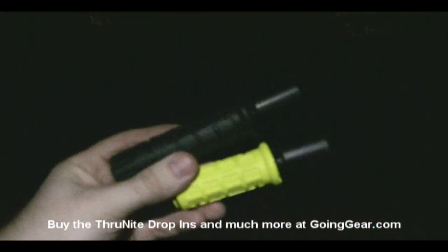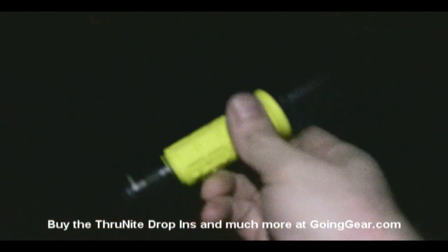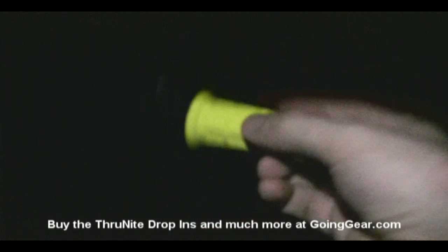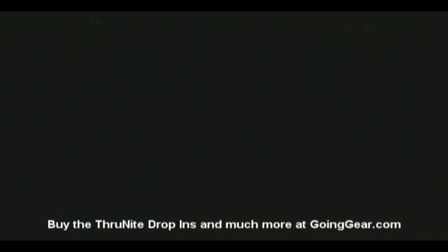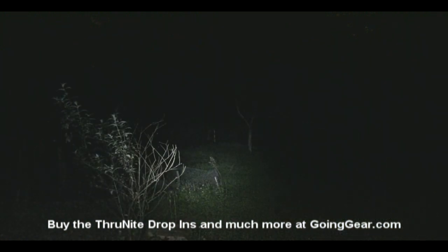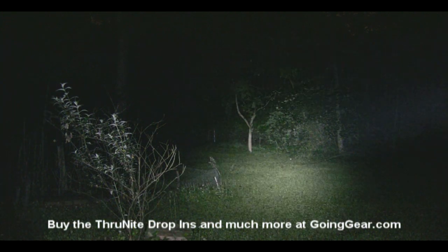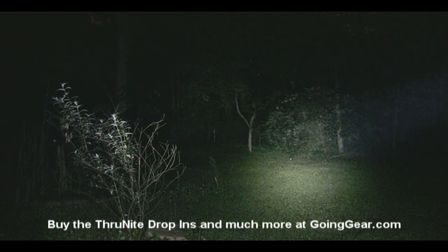So we're in my backyard with the two lights. The black one has the stock P60L LED drop-in in it, and I replaced the Fireman's Yellow one — the P60L that was in there — with the ThruNite multi-mode drop-in, just so you can see the different levels in the comparison. So here's your stock P60L. There's your ThruNite drop-in — you can see the difference. Both of them are on right now. Here's your P60L, and here's your ThruNite drop-in on high.